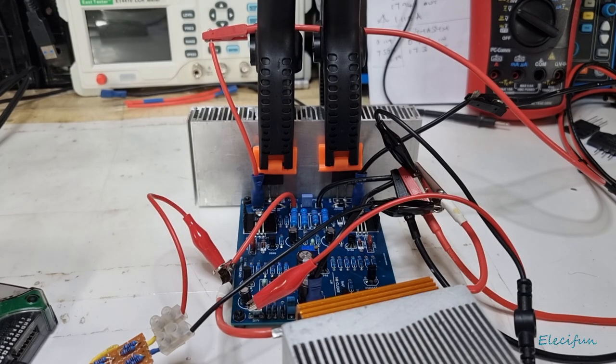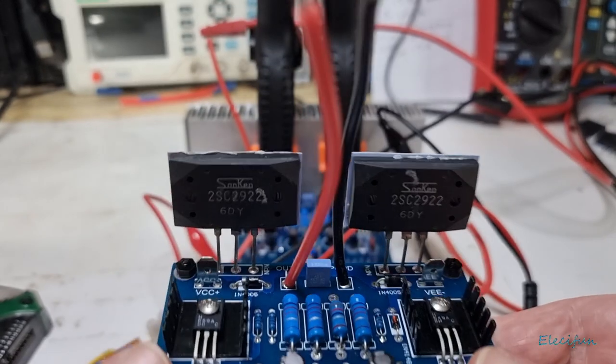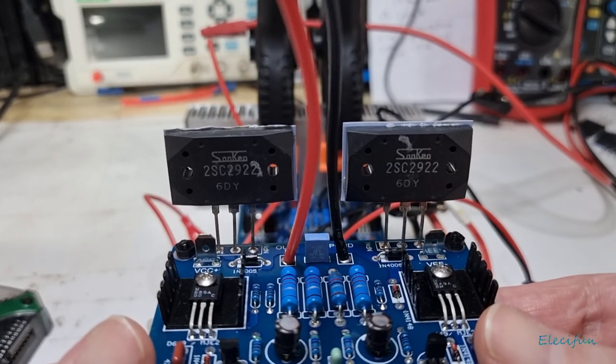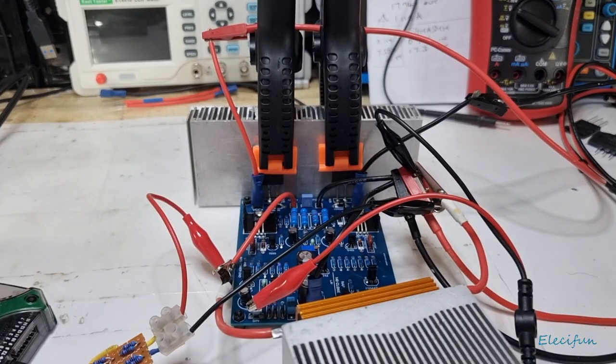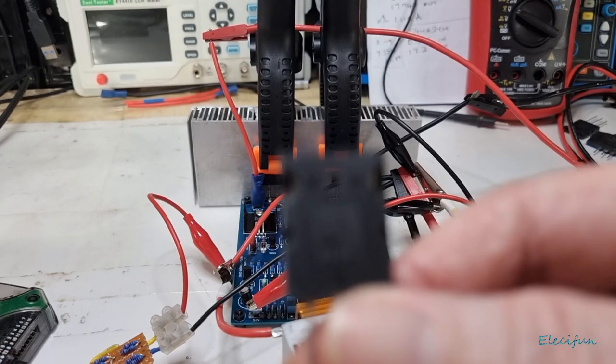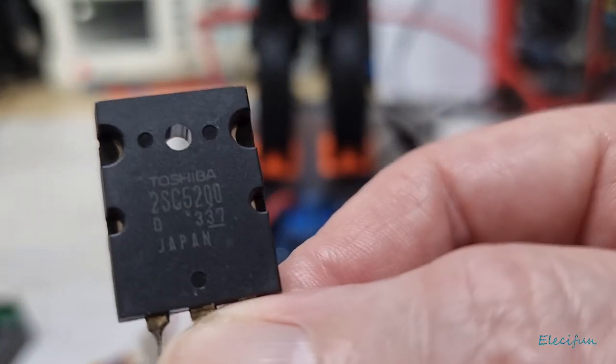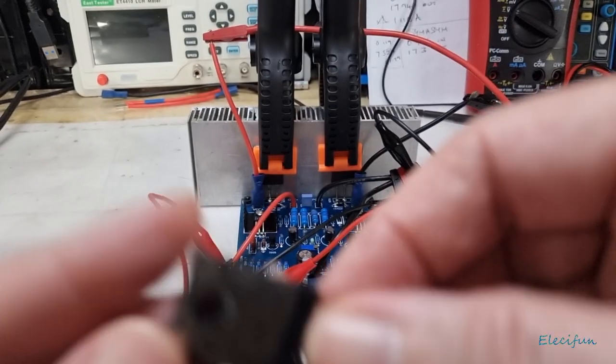Hello everybody and welcome back to my vlog. On the bench today we've got the NAMNAP 140, but this time rather than having the Sanken transistors on there for the output, I've put in a couple of these Toshibas — genuine Toshibas from Farnell.